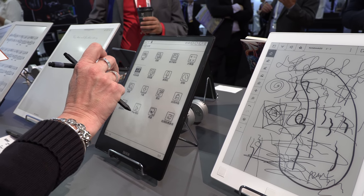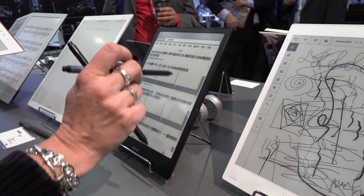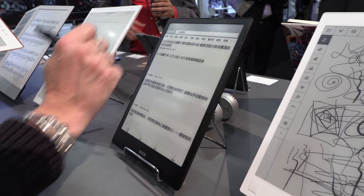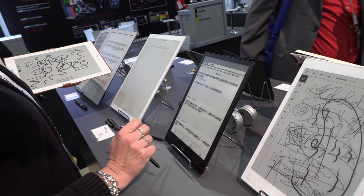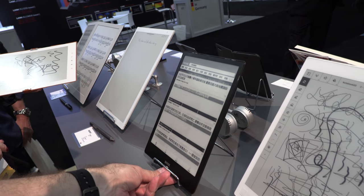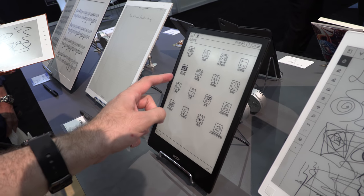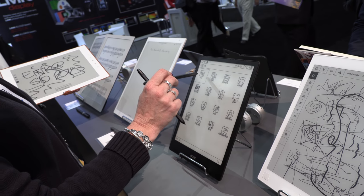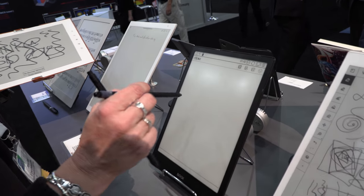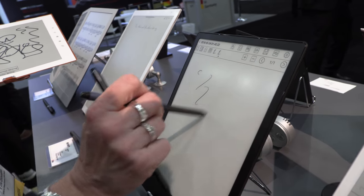And the Onyx device here is also an e-note. We need to change it into English. The notes is this one. I forget you own one of these, so you play with it all the time. But it's still confusing when it's in Chinese.